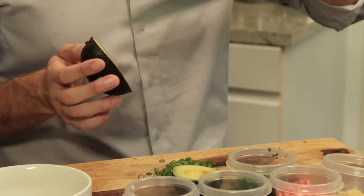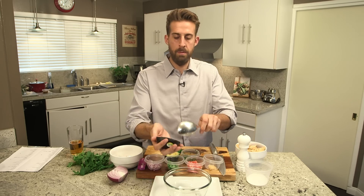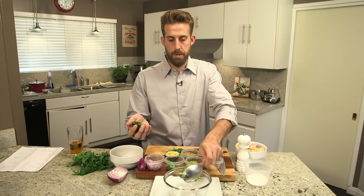I've cut it in half, I've scored it with a knife into little chunks, get a nice big spoon and it should be able to pop out in one big scoop — and just like that.